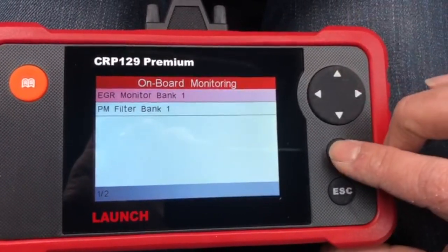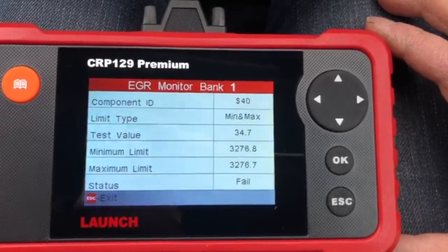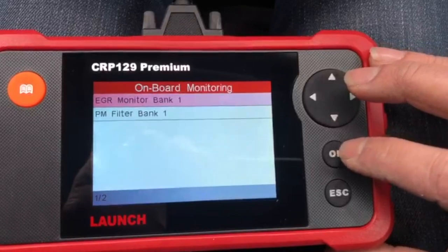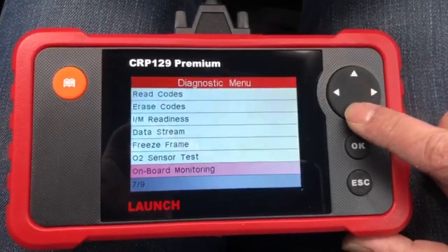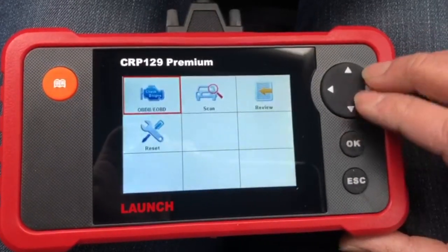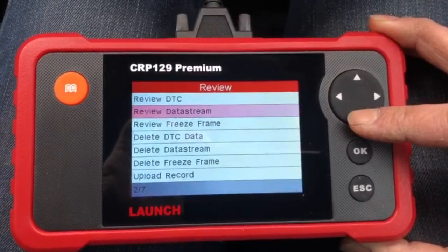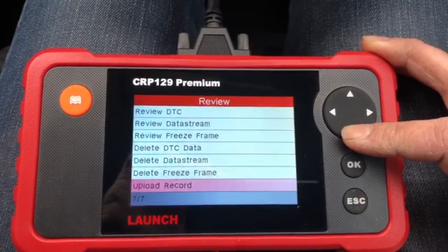EGR Monitoring — I know for a fact it's got an EGR. Component ID, status: Fail. I haven't spent any time with this — I'm doing this video as I open the box. It's got a bunch of stuff you can do. Freeze frame data, you can delete data, upload records.